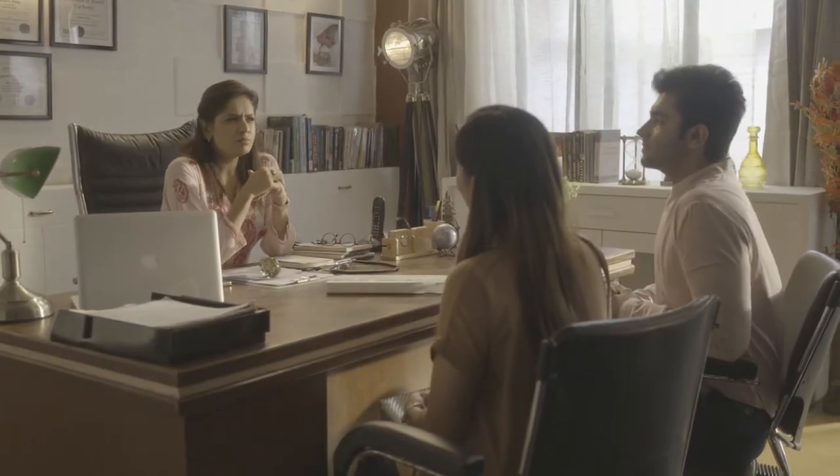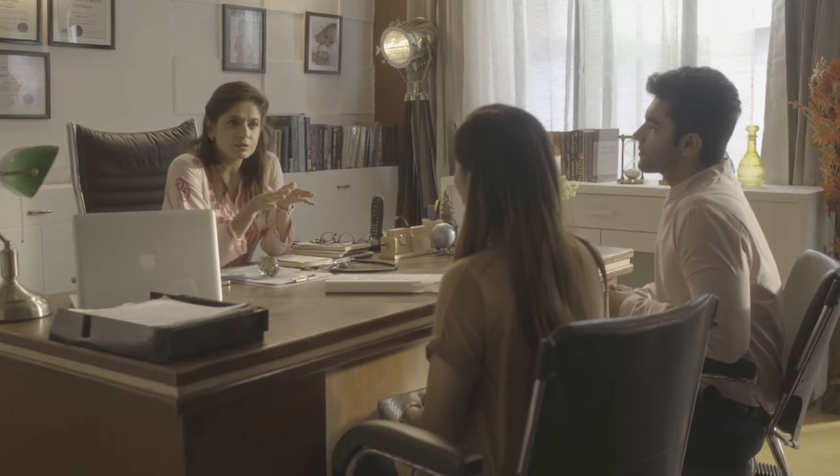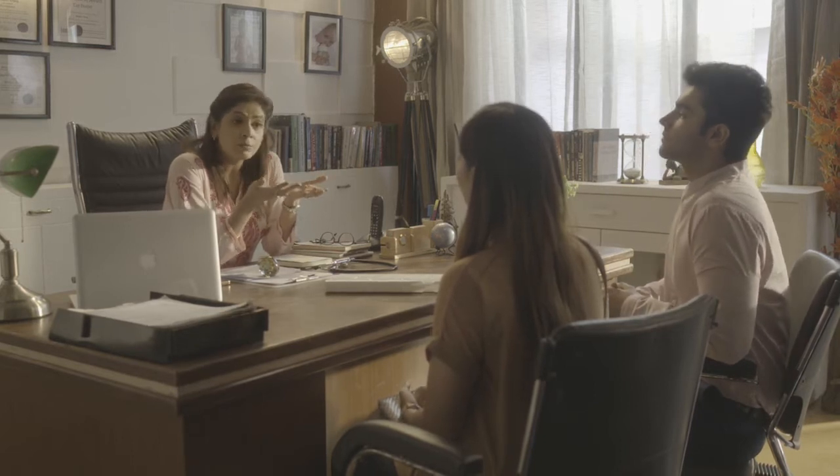I understand Seema, but you don't have to feel guilty about it. In fact, today's working women go through this dilemma, but be rest assured — you can choose both.